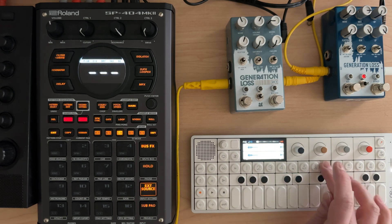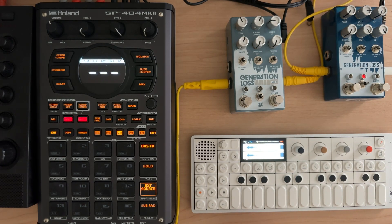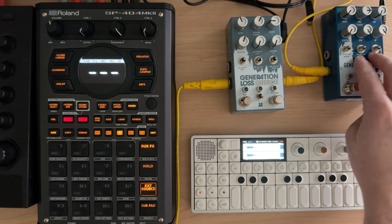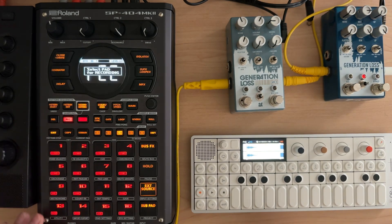I kind of like a few of these. We're going to just decimate it and abuse it with — what's better than just one generation loss? Two. So we've got the original Generation Loss and Generation Loss MK2. Let's just get kind of into it. Let's see what we can do.